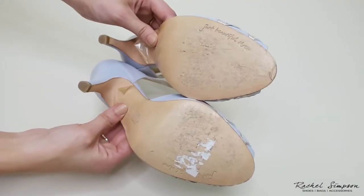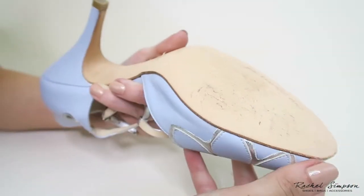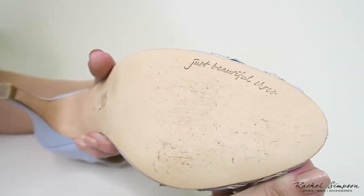This is what it looks like if you wear your shoes outside with the peel on, and this is what it looks like if you wear your shoes outside with the protective film off.